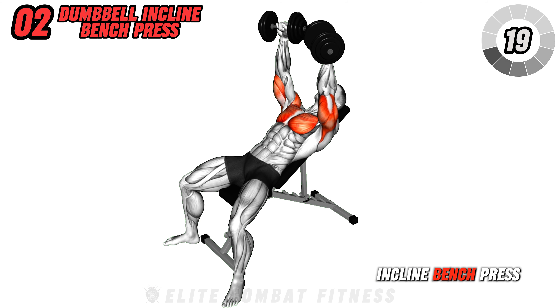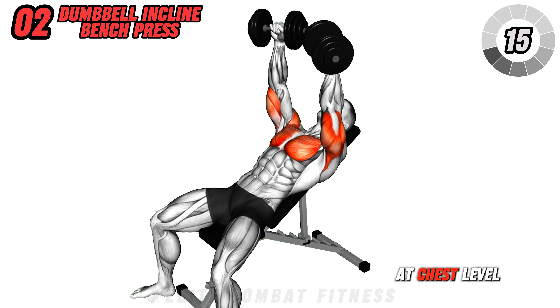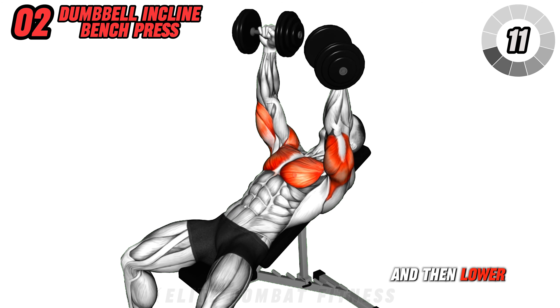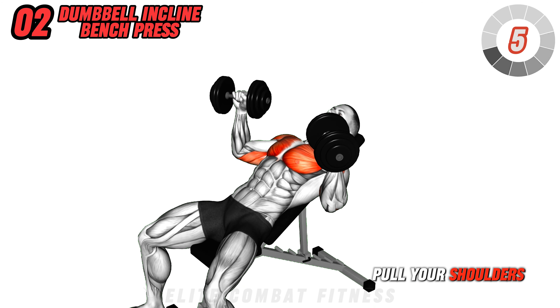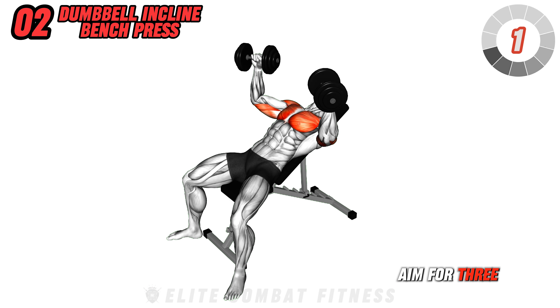Move to dumbbell incline bench press. Lie on an incline bench with a dumbbell in each hand at chest level. Press the dumbbells up above your chest, squeezing your pecs, and then lower them slowly. This exercise focuses on the upper chest and shoulders, building upper body strength. Pull your shoulders down and back as you do the exercise to avoid shoulder pain. Aim for three sets of 10 reps.